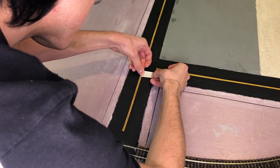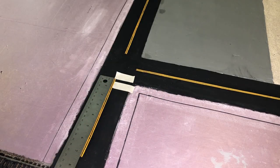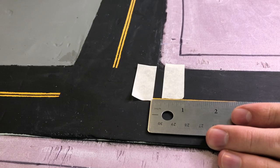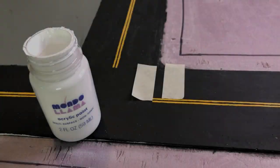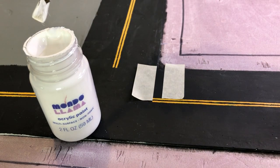The next step is to finish up the white lines. I'm going to be putting two pieces of tape at the very end of the road, right where the intersection starts. As for the width of the white line, I'm going to be going with a quarter inch. Same as with the yellow paint, you might want to do two to three coats to get a nice clean look.